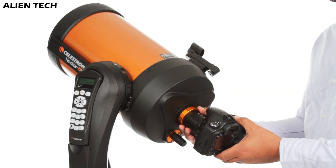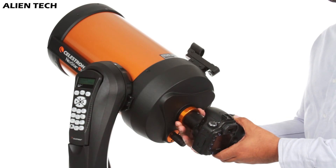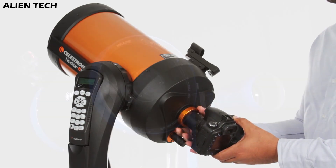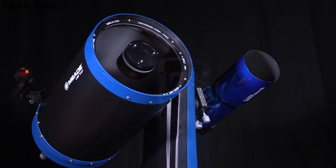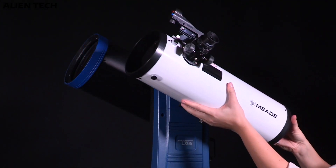As Celestron is lighter than Meade, if you are someone who travels a lot for stargazing then the 8SE is a good option. If you already have a telescope and want to upgrade, then Meade's double mounting can be great for you to have different perspectives at the same time.